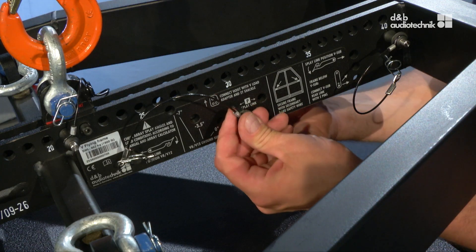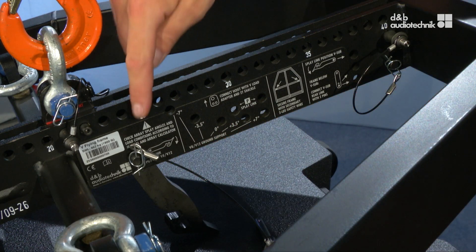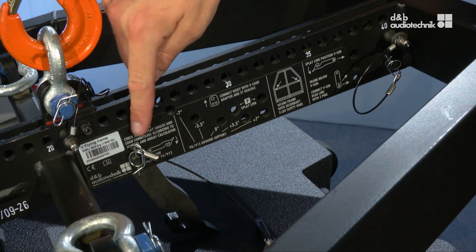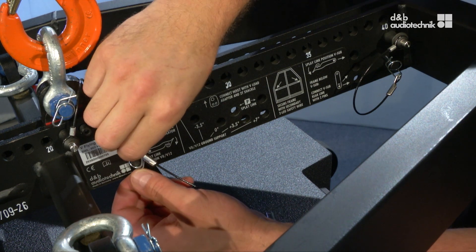The splay link needs to be connected next. However, its attachment point to the frame depends on whether it's used with tops or with subs. In this case, it needs to be moved to the rear mounting point, which is the appropriate one for subs.